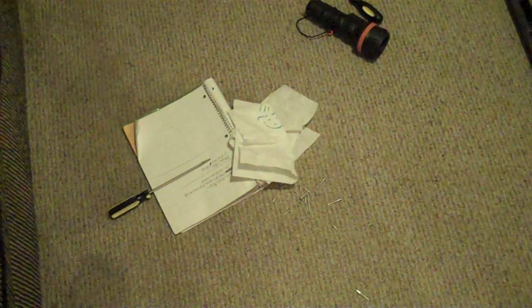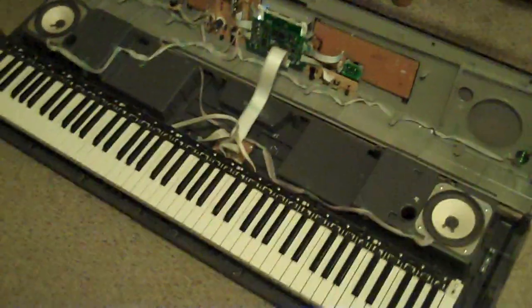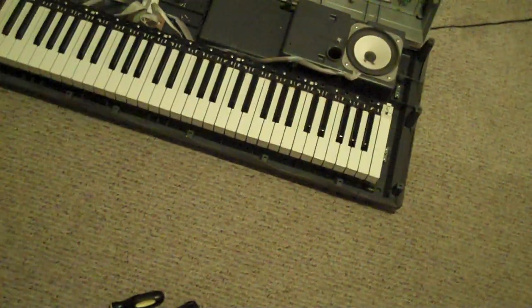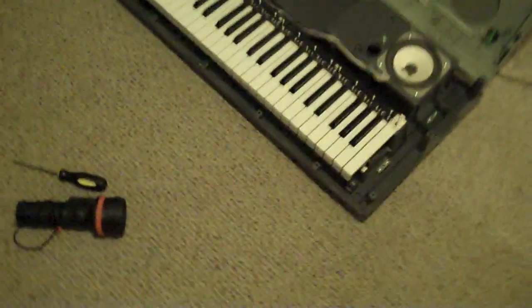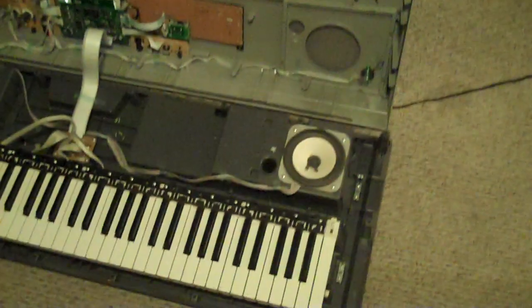I went and got a Yamaha YPG-525 from the pawn shop today. It had one or two keys that weren't broke but they just wouldn't play — they were dead keys.